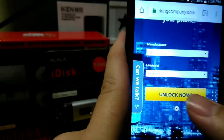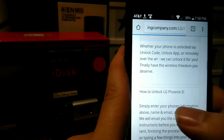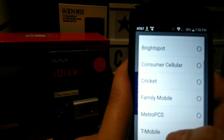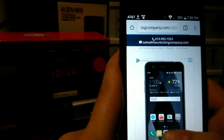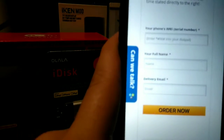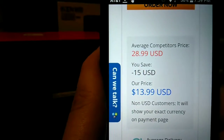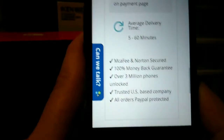Alright, now that you have the LG Phoenix 3 selected, you're going to go in here. This one is locked to AT&T prepaid, so you're going to go to United States, then you're going to go to AT&T, then you're going to go to Next. Now this is the important information right here — you're going to put in that IMEI number that I just showed you how to get. You're going to put in your full name and your email that you want this message delivered to. The competitor's price is usually $28.99 — you save $15 today, so your price is $13.99. It's delivered to you within 5 to 60 minutes and it is money back guarantee.